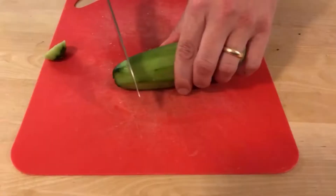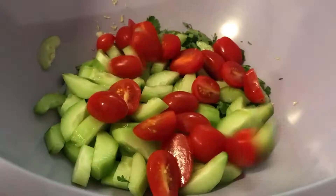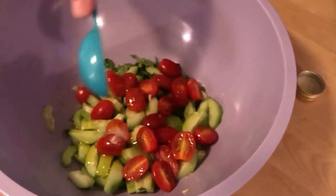Just a couple more ingredients before we mix everything together: cucumber, which I'll chop up now, and some halved cherry tomatoes. Cherry tomatoes are in. Next we're gonna add three-quarter tablespoons of salt, then four tablespoons of olive oil. Next we're gonna take our lemon, which we just zested, cut it in half, and squeeze all of the juice from both halves into our bowl — it'll give us about three tablespoons.